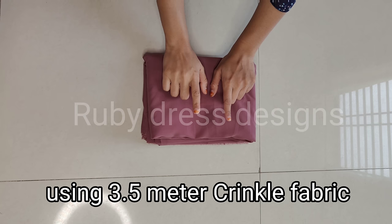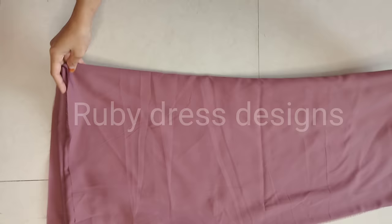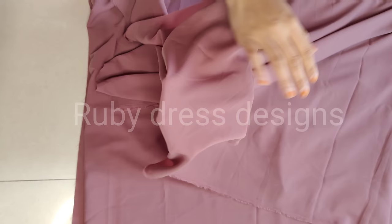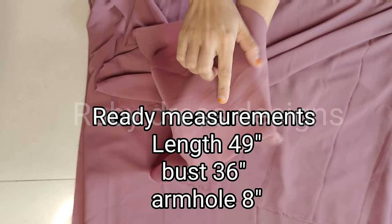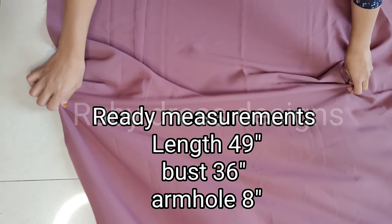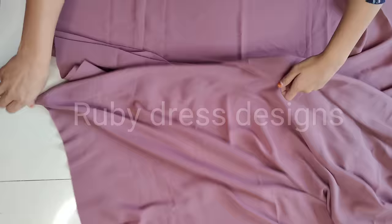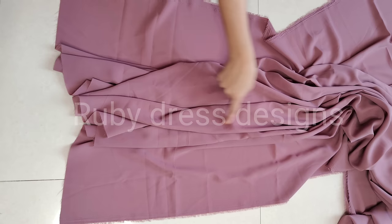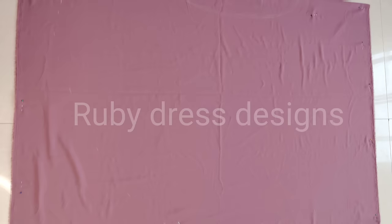For this beautiful pintux abaya, I am using 3.5 meter crinkle fabric. The width of this fabric is 61 inches and the length is 3.5 meters. In this video we will do a medium size abaya design. The ready measurements are: length 49 inches, bust 36 inches, armhole 8 inches. You can adjust the measurements according to your size.